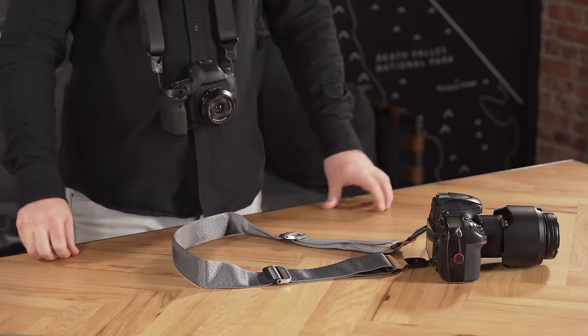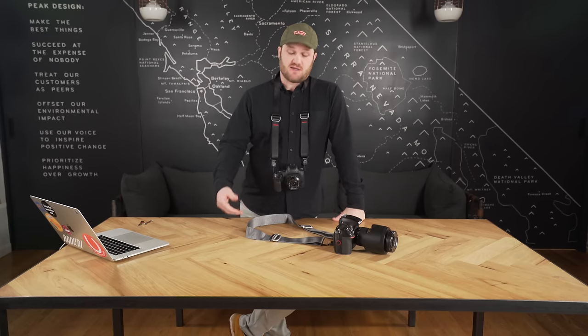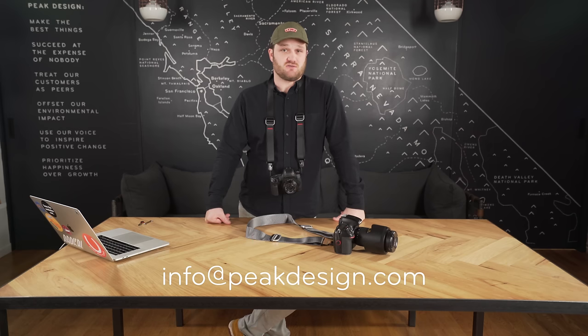Not all of our pouches come with anchors, so if you like the idea of this setup you might want to pick up some extra anchors in a separately available pack. Slide and Slide Light represent years of design, research, customer feedback, and most importantly us out there shooting. They've got unmatched versatility, functionality, and aesthetics, and we think you're going to love them. As always, if you've got any questions reach out to our customer service team — and happy shooting.